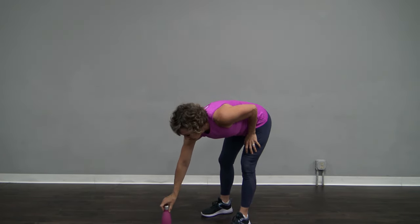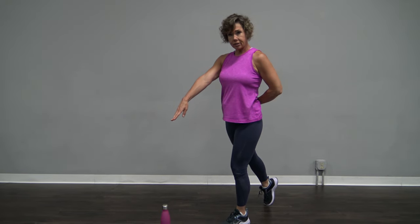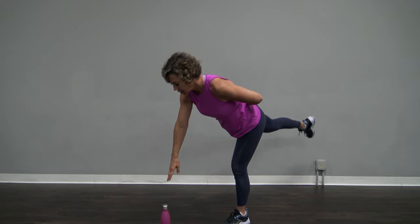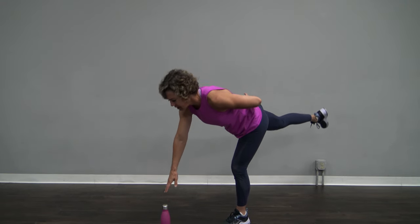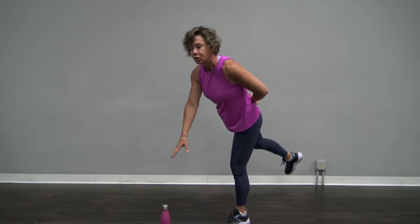I want you to put it on the ground. Take a step back with your right foot and have your right hand out. Slowly come down, touch it and come back up. With this, just like in strength training, slow and in control.